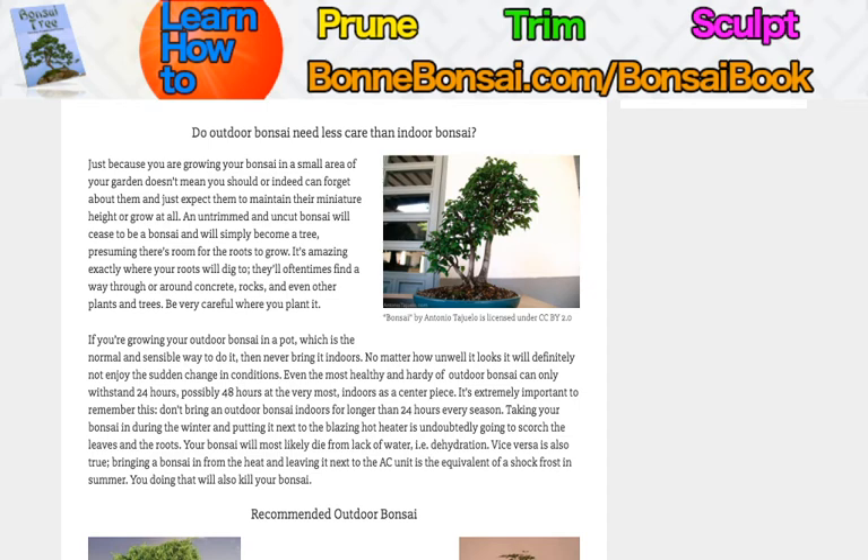Assume an outdoor bonsai is an outdoor bonsai unless you've done your research, and even then you have to be careful bringing it in — you can't put it close to a heater, you can't put it close to an AC. It should only be done if you've researched it very well and it's a special situation. That's the end of this video. I'll be making more and I hope this helps you. See you next time.